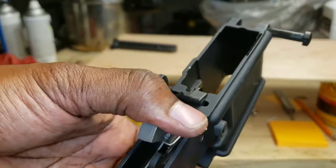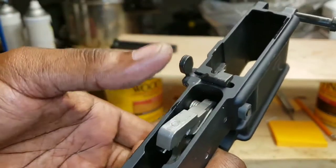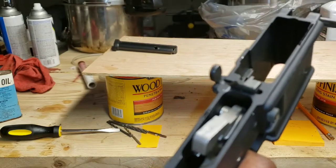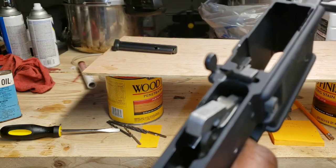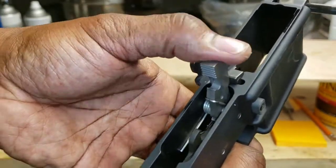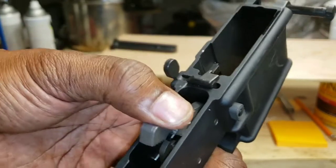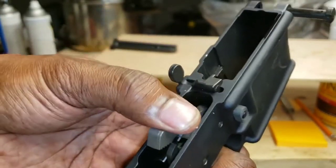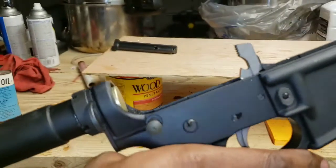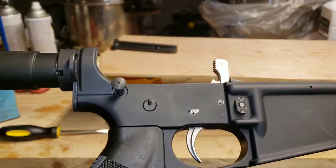Now pull the trigger — it fires, cocks back, ready to reload the chamber, and resets. That hammer should reset like so. Hold it so it doesn't damage your receiver. Fire — reset. Fire — reset. That is how you know your receiver has been oiled and is ready to fire.